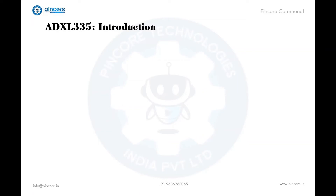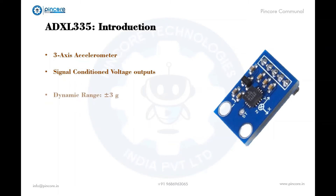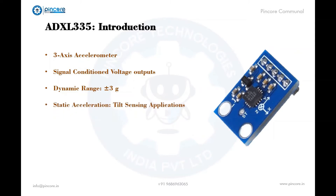The accelerometer is a small, thin, low-power, three-axis accelerometer with signal-conditioned voltage outputs. It measures acceleration with a full-scale range of plus or minus 3g. It can measure static acceleration in tilt-sensing applications, as well as dynamic acceleration from motion, shock, or vibration. The accelerometer works on the principle of the piezoelectric effect, which will be explained in detail later.